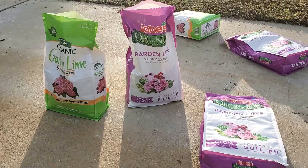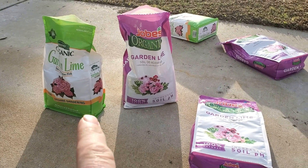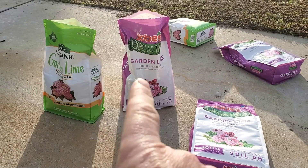Guys, this is Brian with Turf Mechanic. Today I want to talk about lime — calcitic lime going down into the soil of a lawn. How fast does it work and how big of a difference does it make?